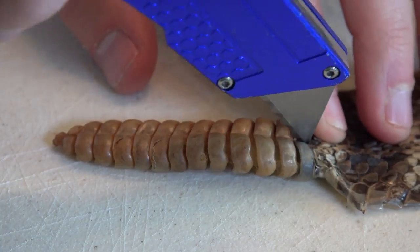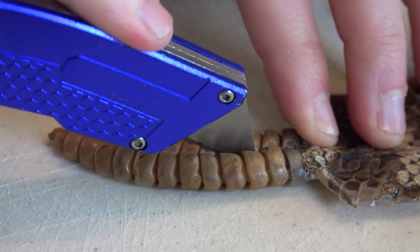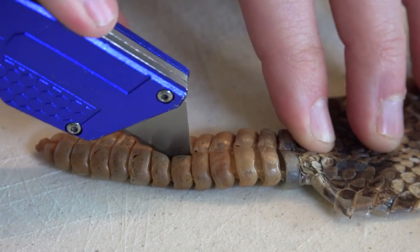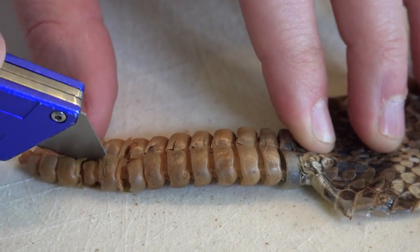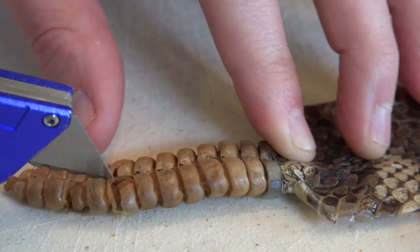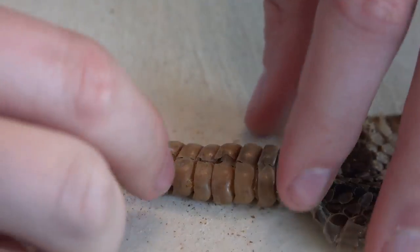Dude, that's hard — that's hard material right there. I don't think it's designed for people to cut them in half. Yeah, these are tough. It sounds kind of gross. It is kind of gross. Ripped it in half! Let's try opening it up a little bit and see what it looks like.